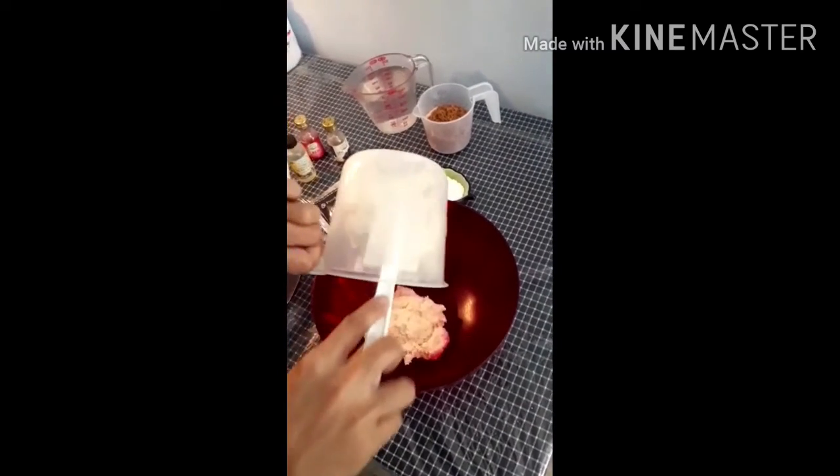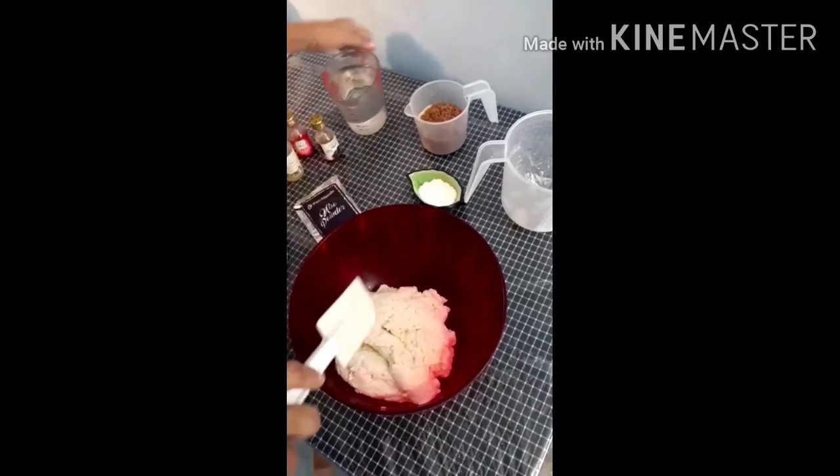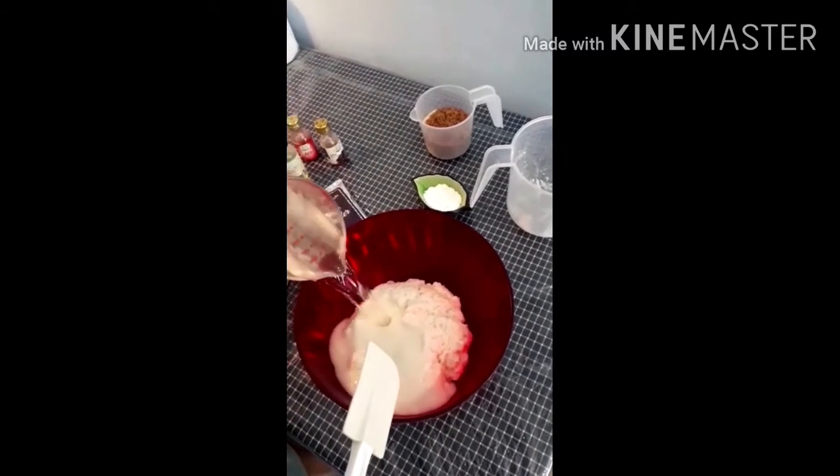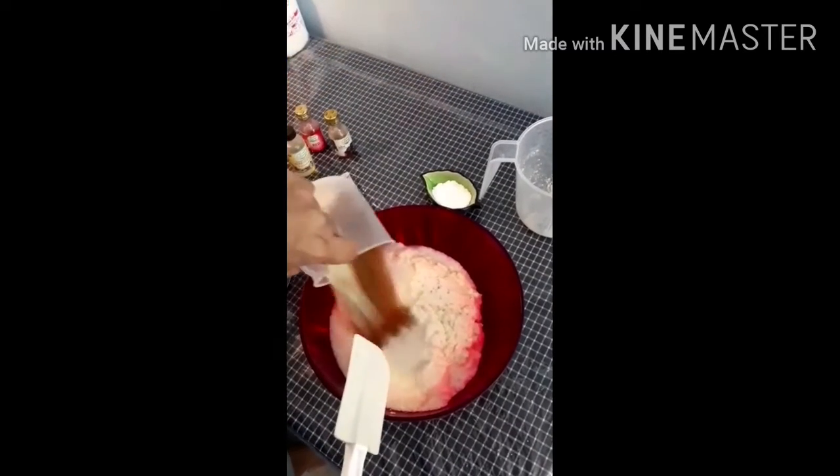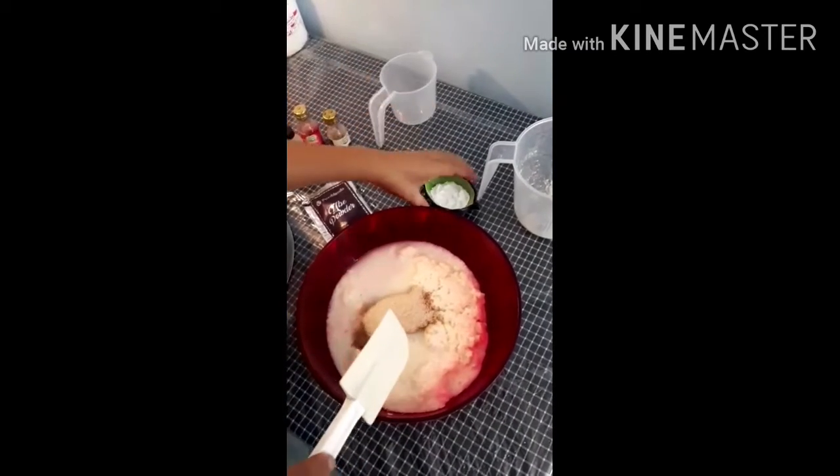This is the grated cassava, flour, and sugar, and also the baking soda.